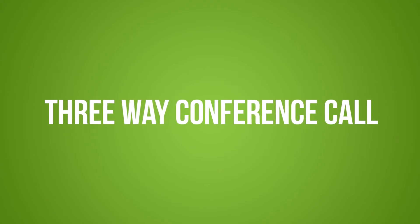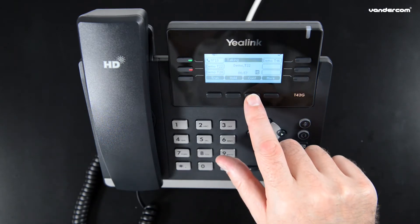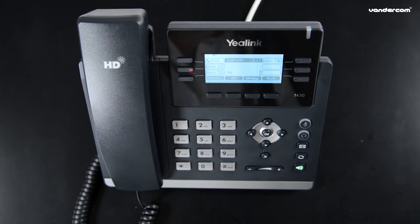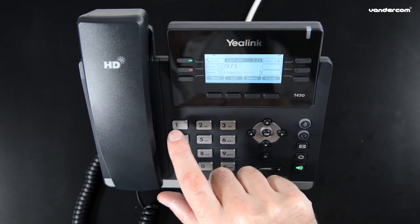Three-way conference call. When a call is in progress, press the conference button. The caller will be placed on hold and hear hold music. Dial the extension number you wish to conference, or the outside number such as a colleague's mobile.